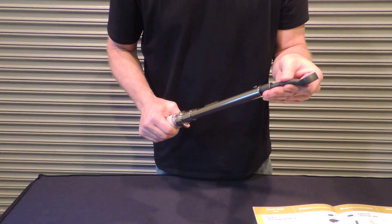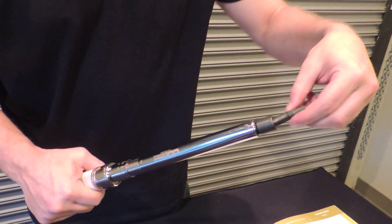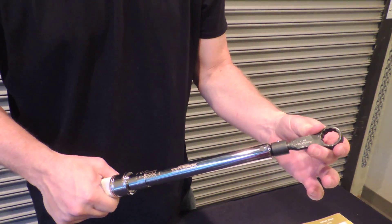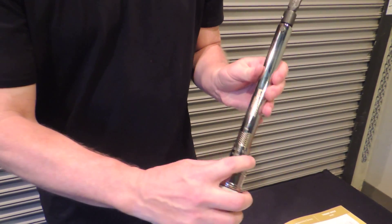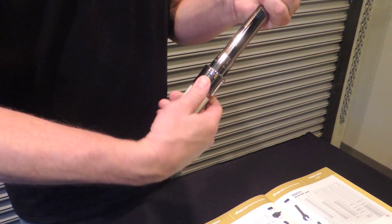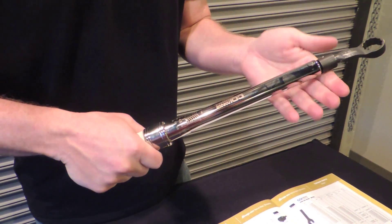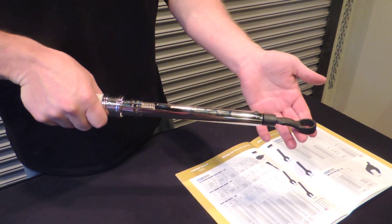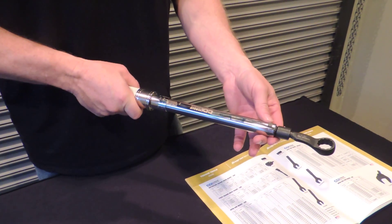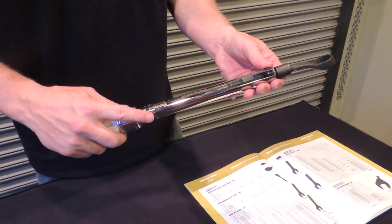These particular wrenches — when I say interchangeable head, it means you can swap the head out, and we'll talk about the different heads in a second. You slide this pin in and it locks into place, and then like any other torque wrench, you use this collar to change your torque setting. It locks into place, and then you put this on the bolt you're tightening. As you reach your desired torque level, the wrench will give a little bit and you'll know that you're there.